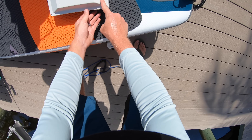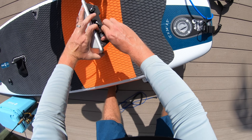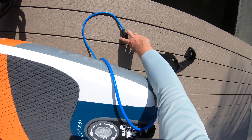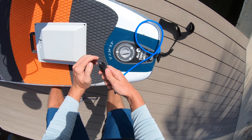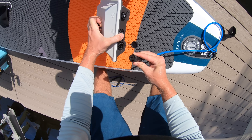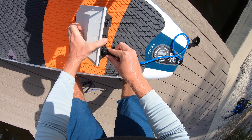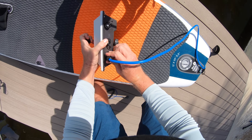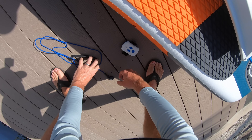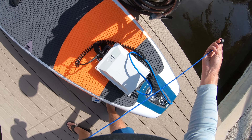Here you have the blue cable that comes off the motor, and here we have the battery. We set the battery on the top deck of the board and plug it in. I like to coat the plugs with dielectric grease — it helps prevent saltwater corrosion since I'm primarily on saltwater. For the most part there's a pretty tight connection and I haven't noticed much water intrusion.